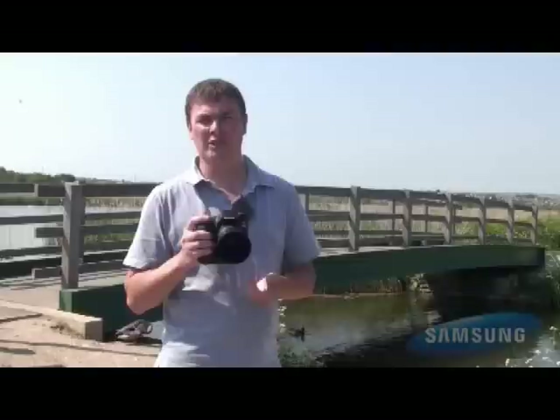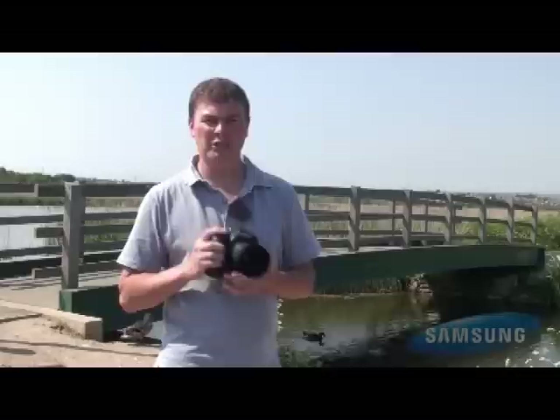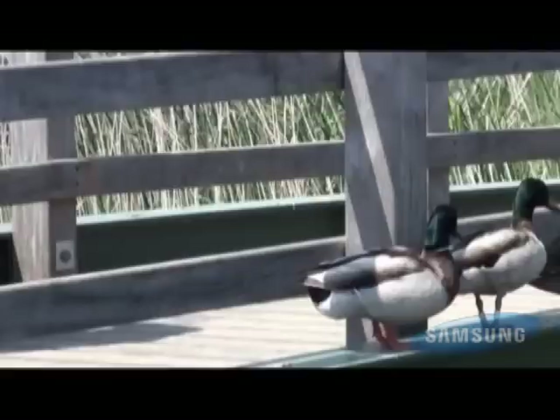I'm here at the RSPB's Radipole Lake Nature Reserve. I'm going to be testing out the new Samsung GX20 DSLR camera. I've come down here — it's very close to my home, I live about five minutes away. It's an area I know quite well, so we're going to put it through its paces, photographing some of the local birds here, some of the ducks, the mallards, and possibly a little bit later on we'll try and get something with some swans.